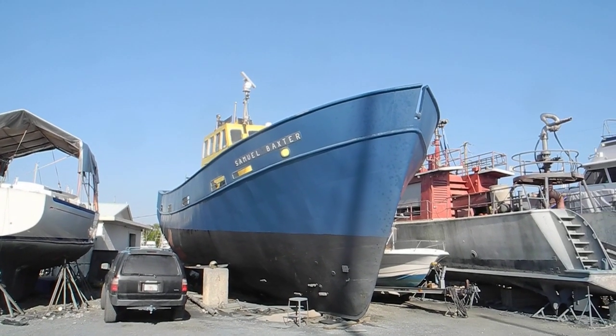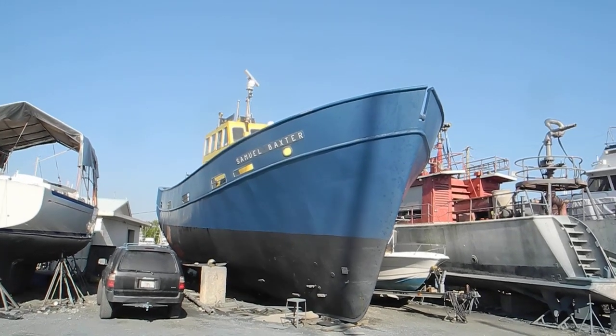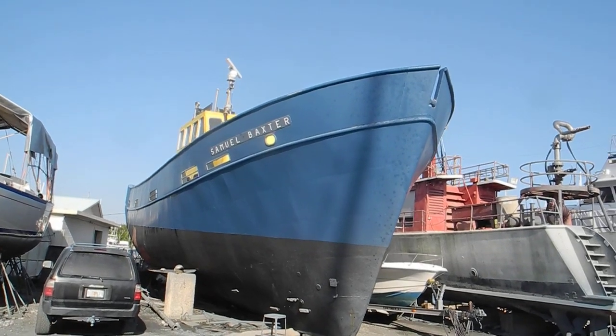Who knows the story behind the Samuel Baxter? I'm here in Fort Pierce, Florida, looking at this big metal boat with this high bow.